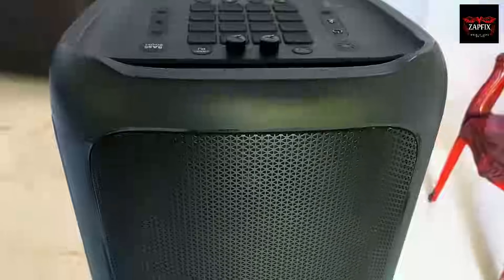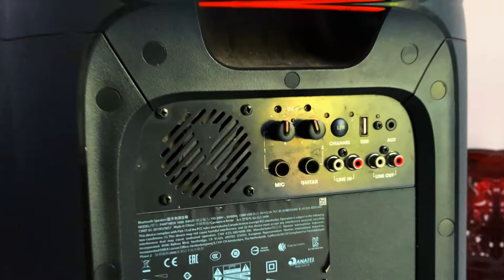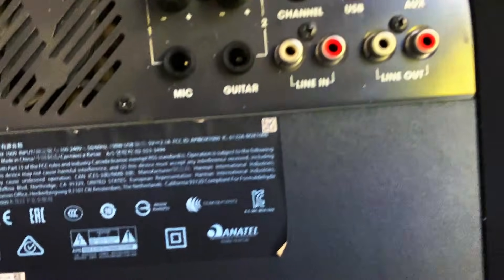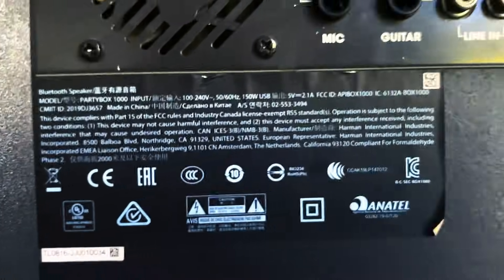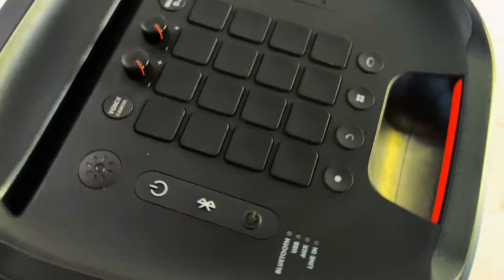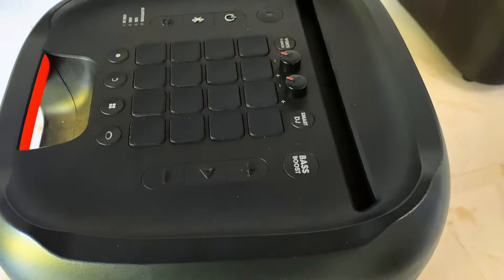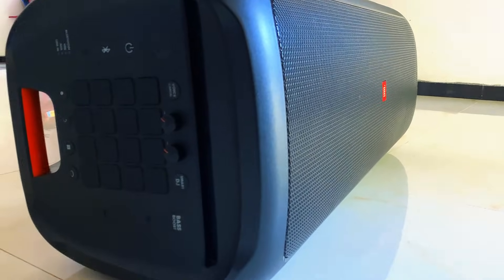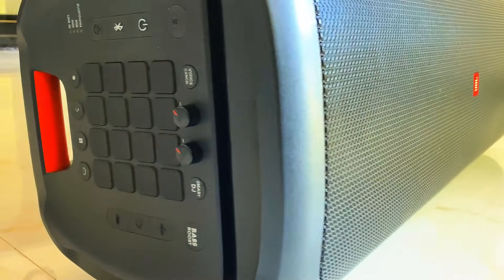Hey everyone, welcome back to the channel. Today's video is about something that happened right in the middle of a party. This massive JBL PartyBox 1000 speaker, which belongs to one of my close friends, suddenly stopped working during a party — no sound, no lights, nothing at all. In this video, I'm going to take you step by step through how I diagnosed and repaired it, and show you the tools I used, how I opened it up, what the real problem was, and how I fixed it without spending a fortune.